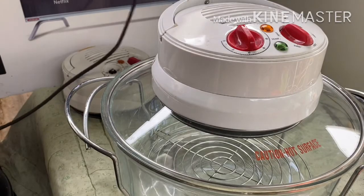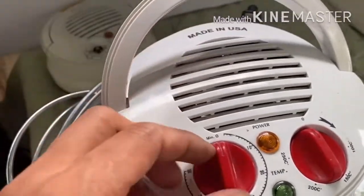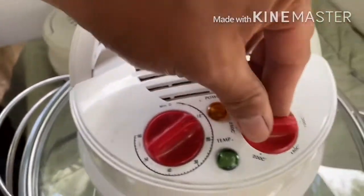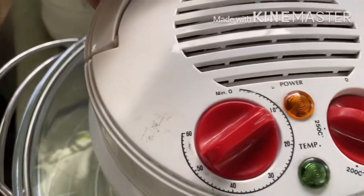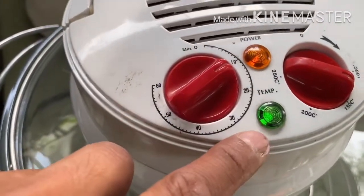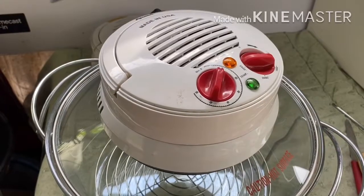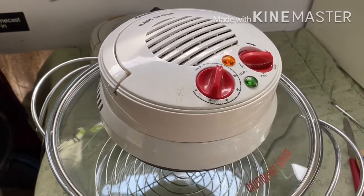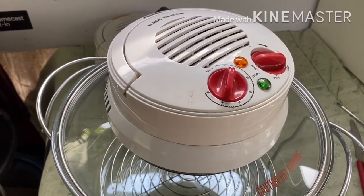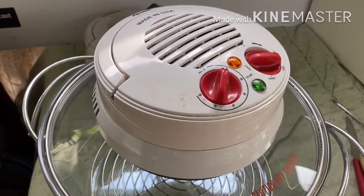Let's check — notice the light and the ventilator are working. When you press the handle lever, it works fine. Now we have a good-looking turbo broiler. Thank you for watching. I hope this video can help you a lot in order to repair and maintain your turbo broiler. See you again next time, and please check my other videos related to electronics repair.